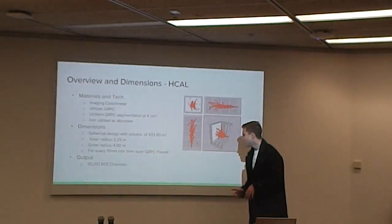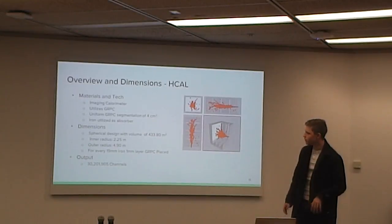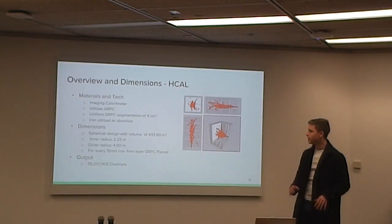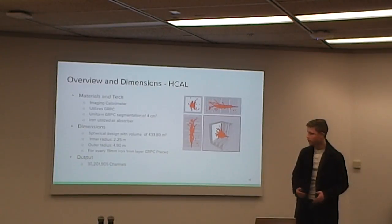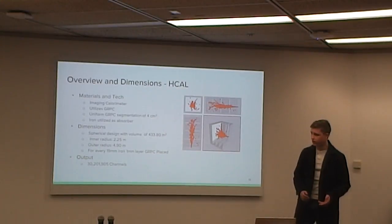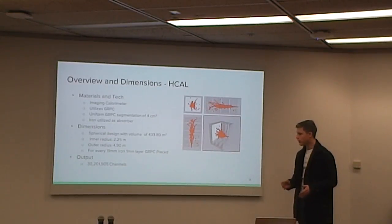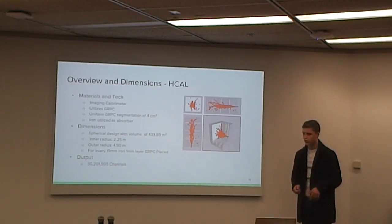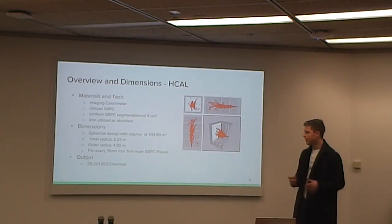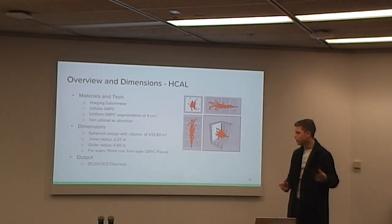For our HCAL, we continue with the spherical geometry. For our technology, we're using GRPCs — glass resistive plate chambers — to create an imaging calorimeter for tracking. We have uniform GRPC segmentation of 4 centimeters squared, and we utilize iron as our absorber. The spherical design has a volume of around 430 meters cubed, with inner and outer radii of 2.25 meters and 4.9 meters respectively. We alternate between iron and GRPC layers, with about 19 millimeters of iron for every one millimeter of GRPC, coming together to have an output of around 30 million channels.